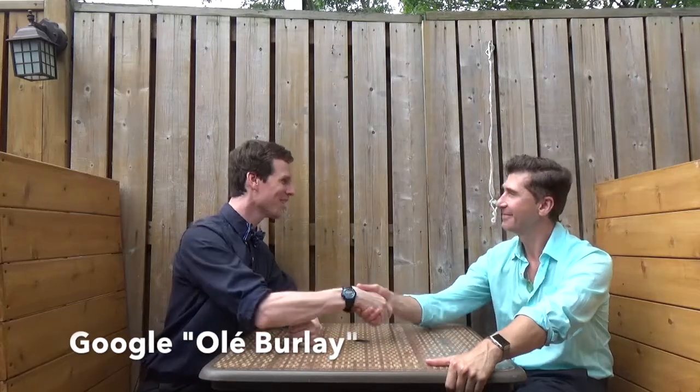All right, guys. Well, I hope you found that helpful. You can get a hold of Ole by contacting the Joy of Dance Center, or you can just Google his name — it's O-L-E-B-U-R-L-A-Y. It's been a pleasure having you, sir. Thank you very much. Have fun dancing, guys. Dancing is life — with good posture.